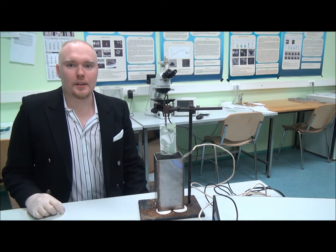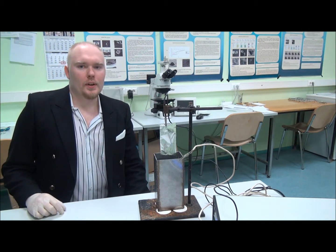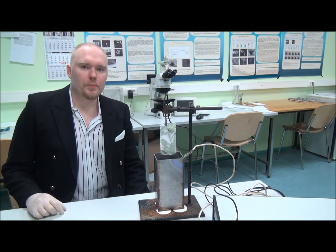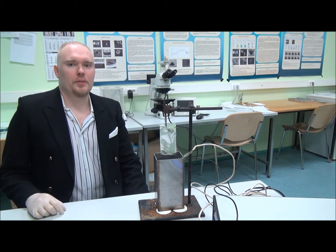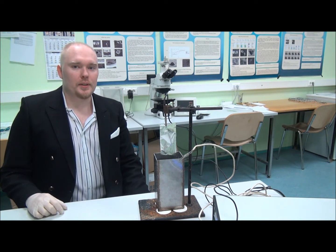Hello, my name is Maidu and I am a material scientist specialized in nanotechnology, and I will explain how things work. Today I will talk about anodizing. Anodizing is an electrochemical process where a thick oxide layer is grown on a metal surface.